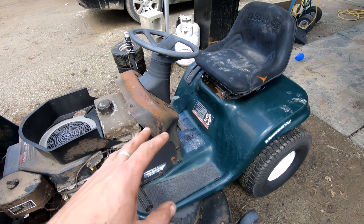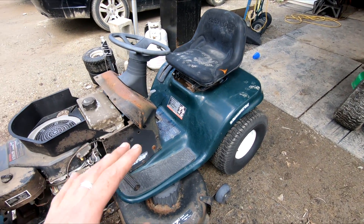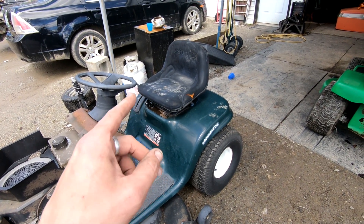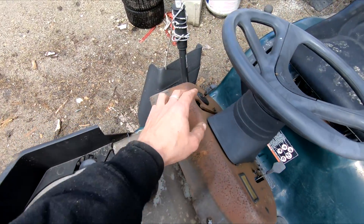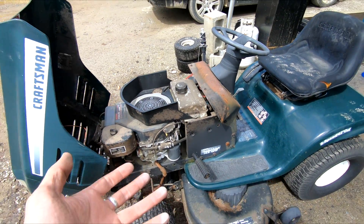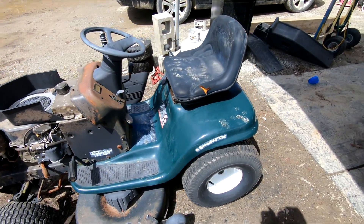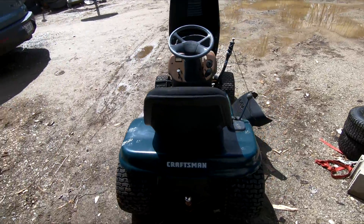These Craftsmans are notorious for having the little white safety sensors fail. There's one on the deck area, another on the shift area, another on the seat, and another in the engagement column. When one of those fails, comes loose, or snaps off its bracket, it kills the machine instantly. So we're going to try double-checking that right off the bat.